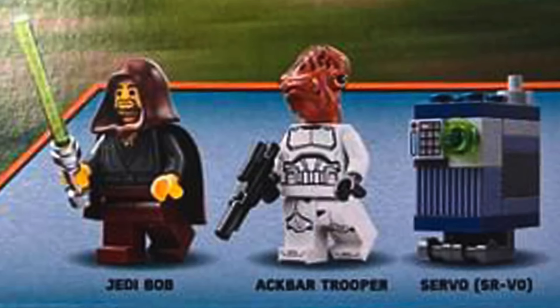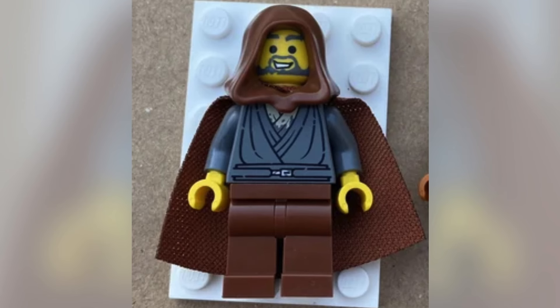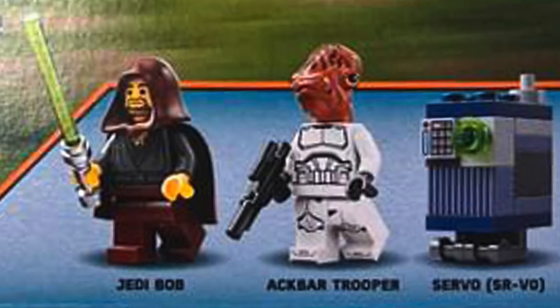We have Jedi Bob — awesome figure, basically almost like the same one from 2002. Really nice printing on his torso, and he does have his cape, which is a nice added bonus. His face is yellow, which is great, and it does look like a slightly different face print — more of a stern expression. There is another picture floating around on the internet of a Jedi Bob that has more of the same smiley face from 2002, so it'll be cool to see once people have it in hand with reviews.